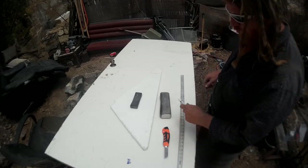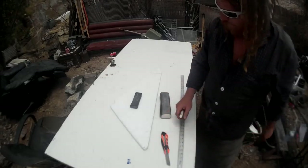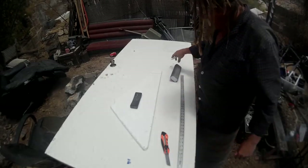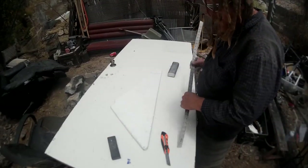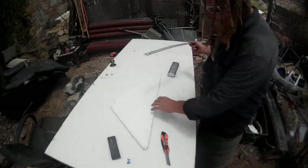Hey everybody, Rusty here. Today I'm going to show you how I build a wing RM style. I'm going to show you the simplified way — I'm not going to go into too much detail about the theory. I'm just going to show you exactly what I did step by step and hopefully clear some of this up on how you do this.